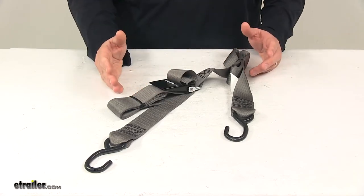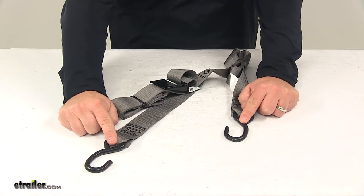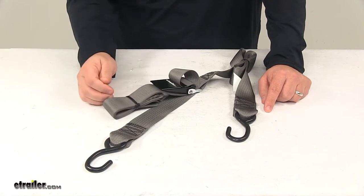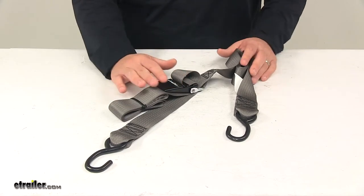When using this strap, it's really easy to do. You would fasten the hooks securely to the frame on both sides of the trailer. With the fastener in the open position, you pull on the free end of the strap until it's tight. Then you close the buckle to the lock position and you're ready to go.